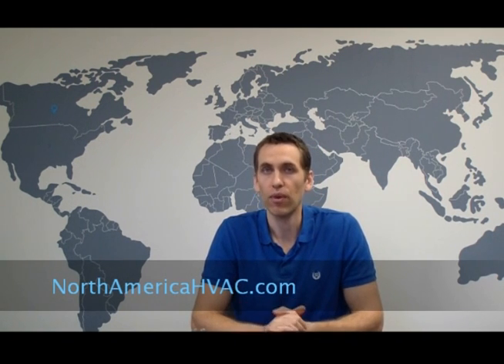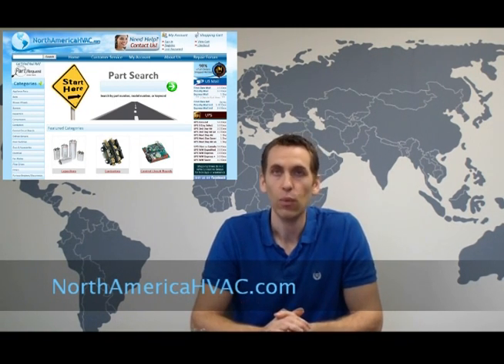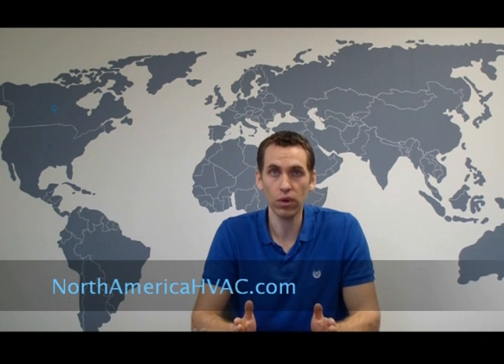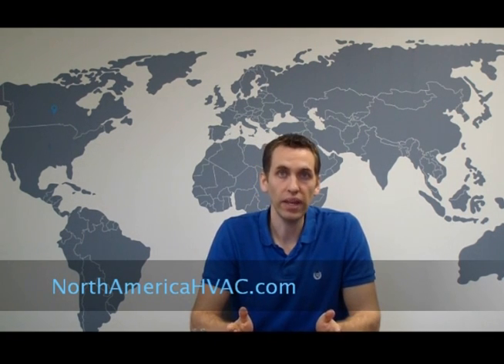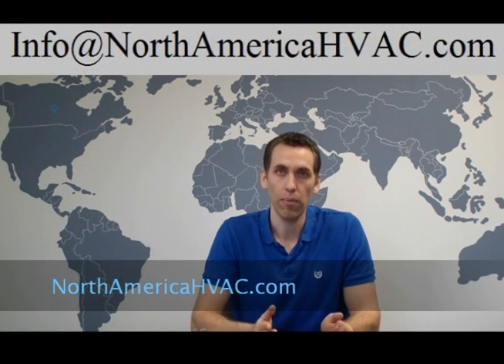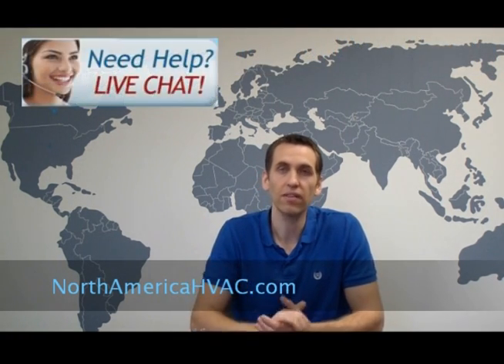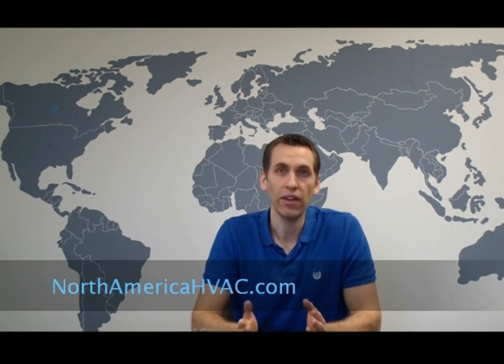If you need a capacitor, visit us at NorthAmericaHVAC.com — we have a wide selection to fit all your HVAC needs, all sizes and all voltage ratings. Whether you want 370-volt or want to upgrade to 440-volt, we have both. Most capacitors are in stock at all times and most orders ship within 24 hours. You can also email us at info@NorthAmericaHVAC.com. During working hours, use the live chat button at the top of our website to talk to an operator — just have your capacitor part number or the brand and model of your unit, and we'll look it up and send you a direct link to the product.